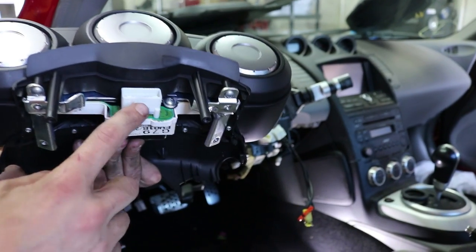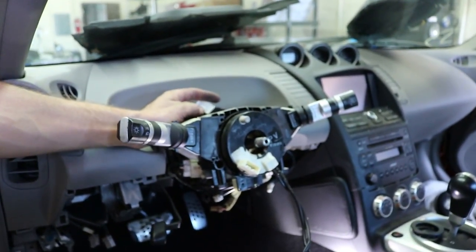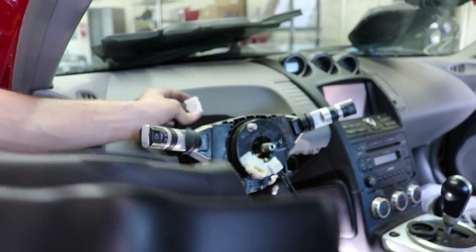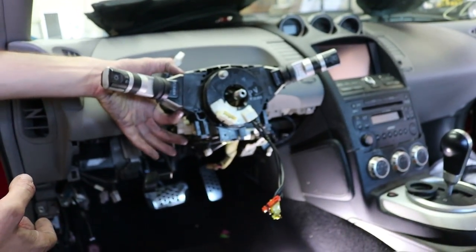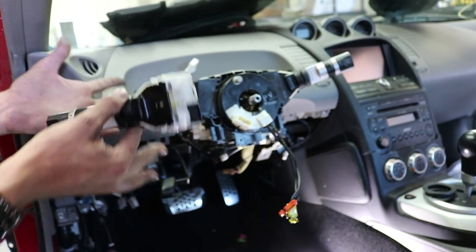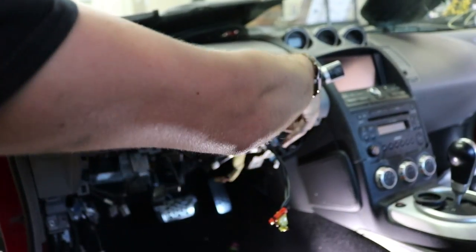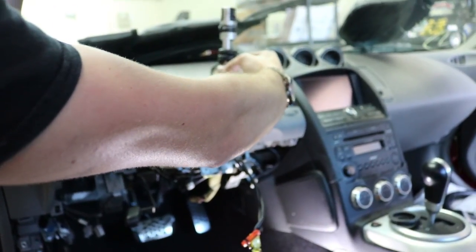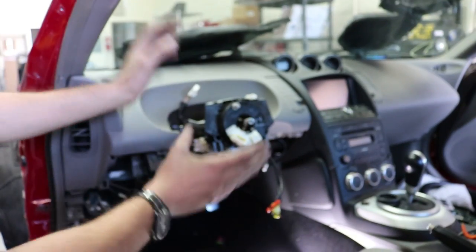There's only one plug on the back of the speedometer — it's easy, just push the little clip down and it slides right off. When you get to the column switches, push the two little tabs down and they pull right out. These plug right into your clock spring. On this one there's also a plug — press the little clip and pull it right out. Now you're ready to remove the clock spring.